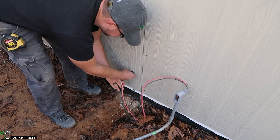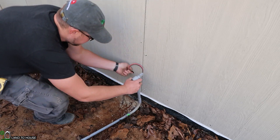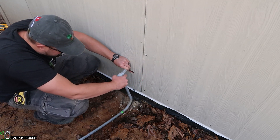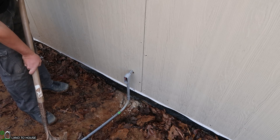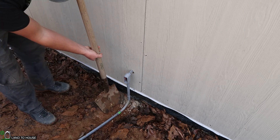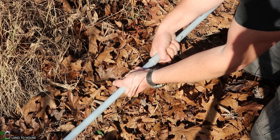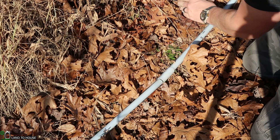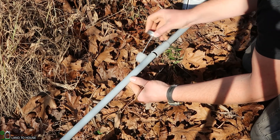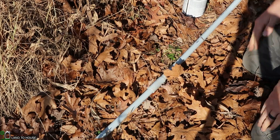I've gone ahead and put pipe adhesive on all the pipe up to this point. Each time one of the pieces of pipe joins together, I'm just pulling it back a little bit, getting some of this PVC cement, and coating on the male side of it there, then pushing that back together. That should be good enough to keep bugs and water out. For now, the wire run is done.